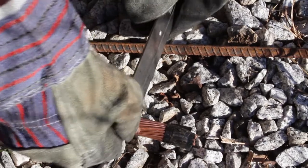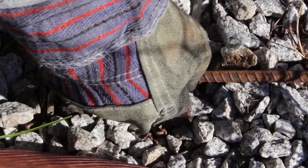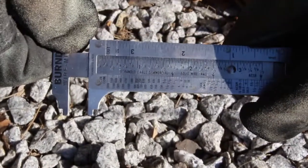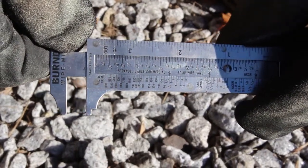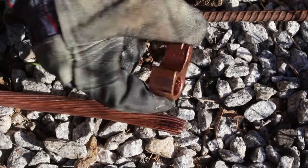First, measure the conductor. Next, measure the rebar and determine the appropriate connector based on the conductor and rebar size you are working with. In this example, we are using a YGHP29C29.